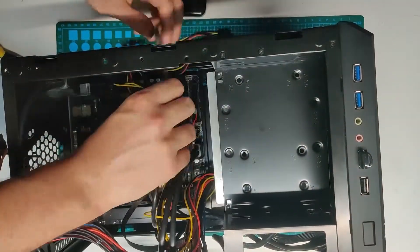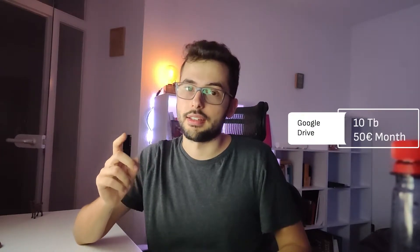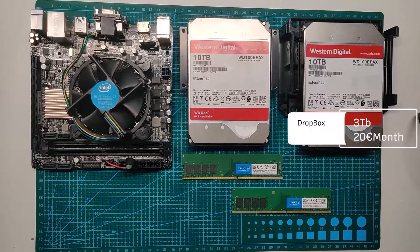I feel more comfortable having my data right here — I can transfer it from every device on my network. Having your data at home just feels way better. When you compare the cost of cloud solutions like Google Drive or Dropbox: 10 terabytes on Google Drive costs 50 euros a month, and the best Dropbox plan I found was 3 terabytes for 20 euros a month.